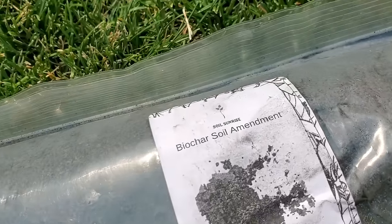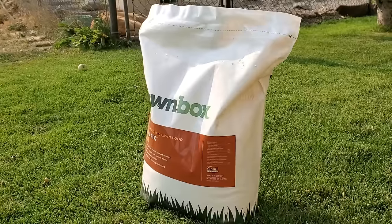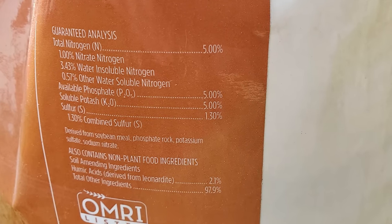Once our grass is short and we've had deep watering sessions ahead of time and we've applied a liquid aeration product to soften the soil, the next main thing we need to do is apply a fertilizer. We need to apply a balanced fertilizer at this point because we're going into a high growth phase for our grass and root systems. We want something balanced with N, P, and K — but nothing excessive, we don't want to push extremely fast growth. What I'm going to be putting down is a Lawn Box product called Fall Fix — it's a 5-5-5 product, so I'll have put down a quarter pound each of nitrogen, phosphorus, and potassium. It's not very much, but it's a balanced amount and it's going to help the lawn push new healthy growth into the pulled cores.